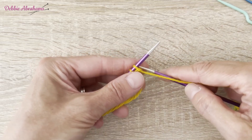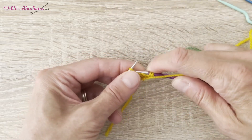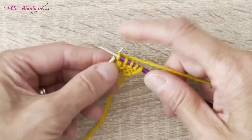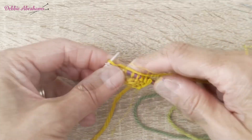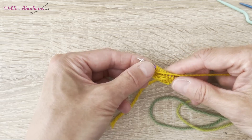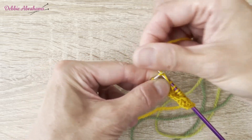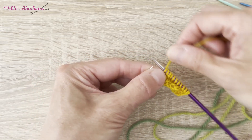Row 1 begins with purl 3, knit 5, purl 1. Then it says keeping your yarn held at front of work, slip 1 knitwise, knit 1, and then pass slip stitch over, and then purl 1.